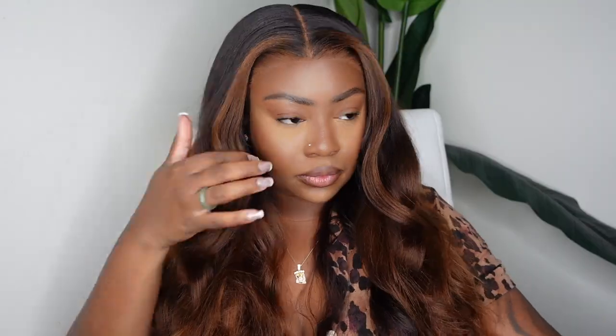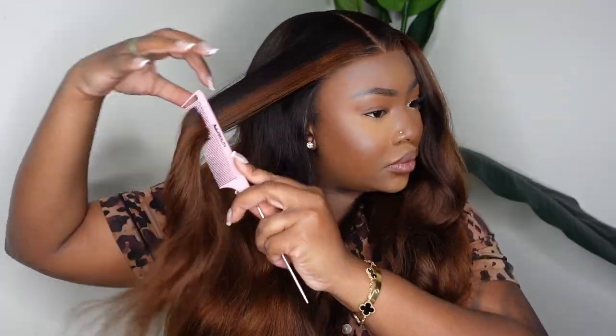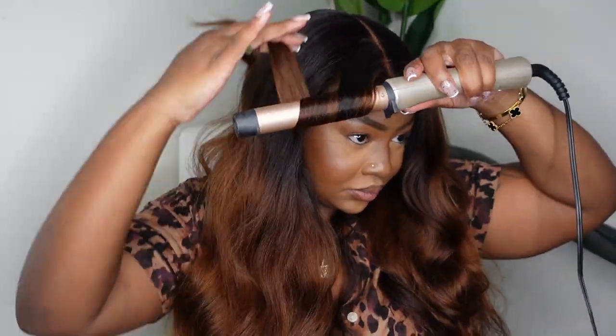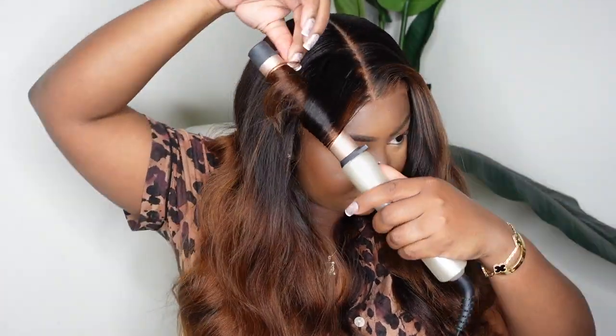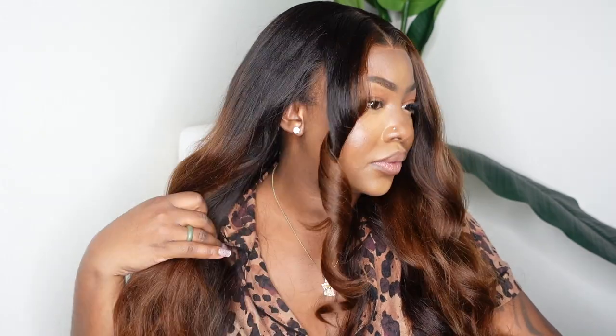Now that we're done with the install and we've set the lace, I'm just going to go ahead and work on the ends. I'm just brushing it out with my Denman brush. You guys can see how beautiful the wave pattern is as well as this beautiful color combo. I love the chocolate brown highlights paired with that yakky texture — it just gives a little bit of a Beyoncé inspo.